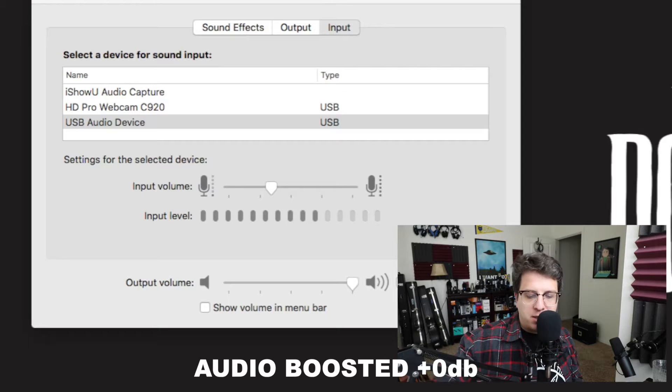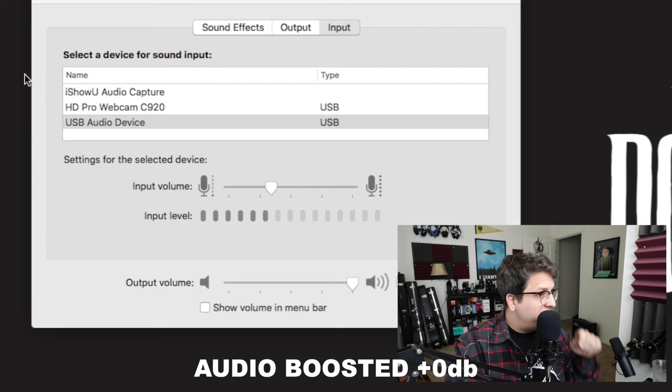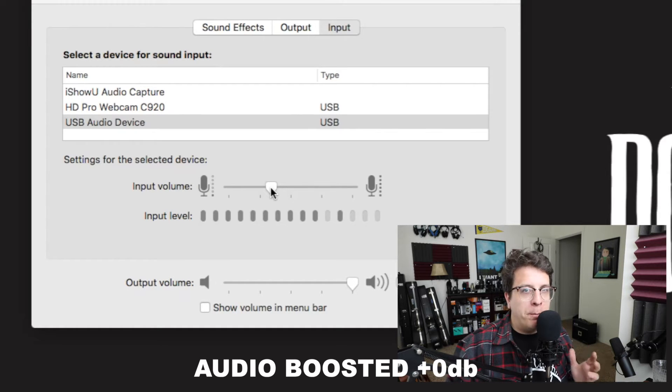Now I've plugged the microphone into a phantom power supply and then the phantom power supply into the sound card, and you can now tell that my input gain is set at around 30% to 35%. This will perform much better if you add a phantom power supply — it'll help eliminate some of the background noise.